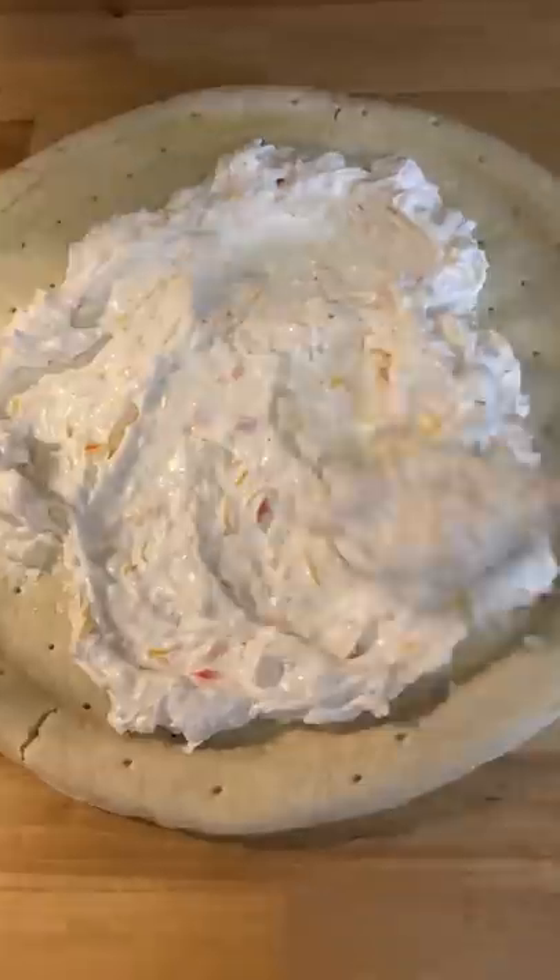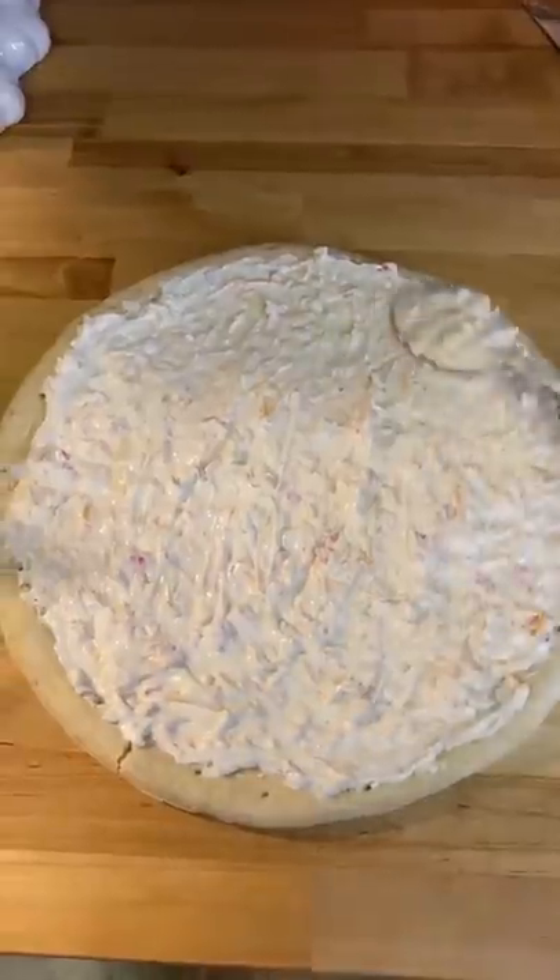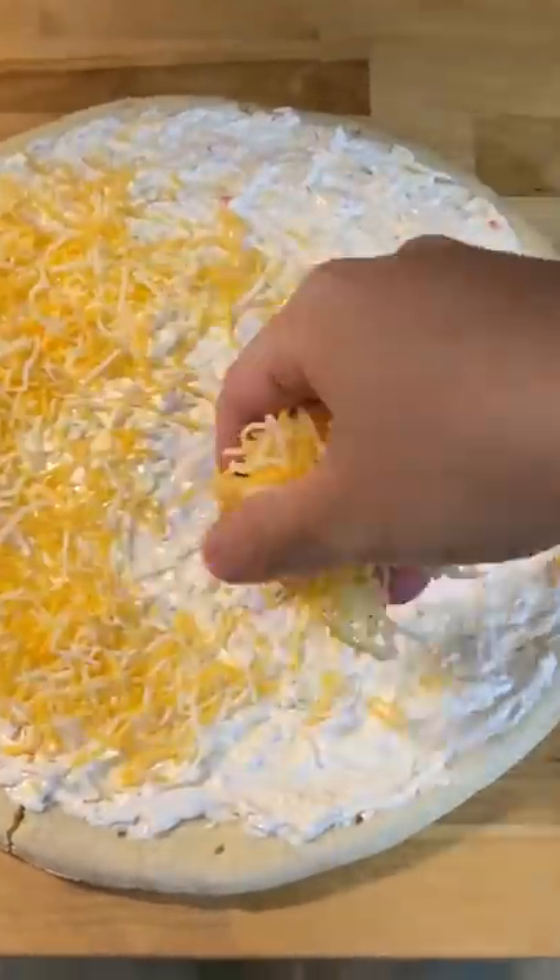Since then, I've recreated the pizza every so often to bring to parties. It's always a hit and it's really easy to make. You can mess around with the quantity of the ingredients as well.